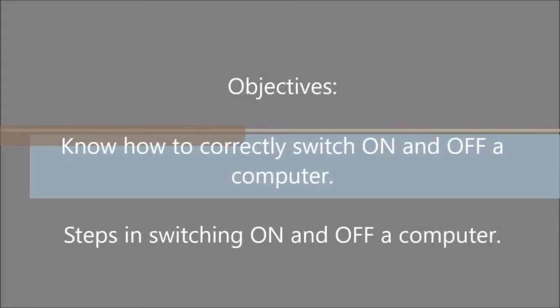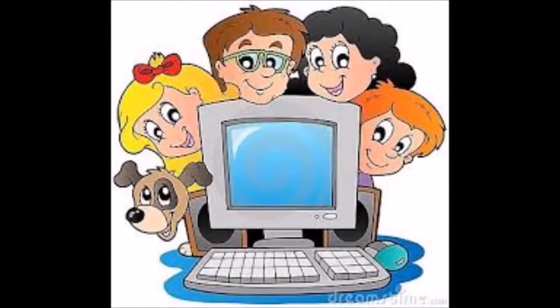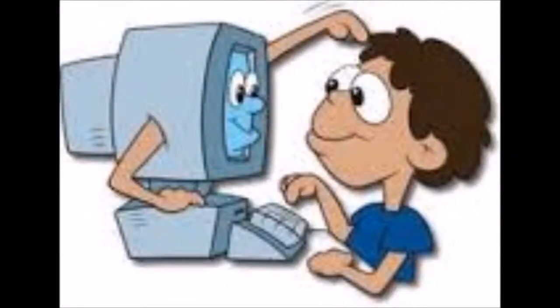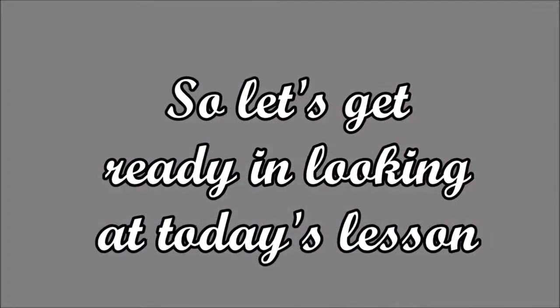When you're feeling blue, you don't know what to do, boot it up, boot that computer up. When you want some fun, and all your homework's done, boot it up, boot that computer up.